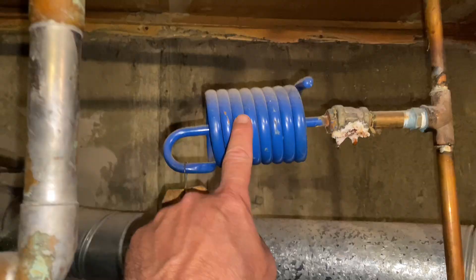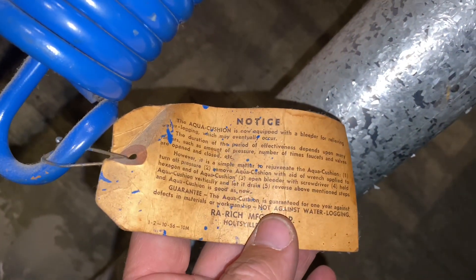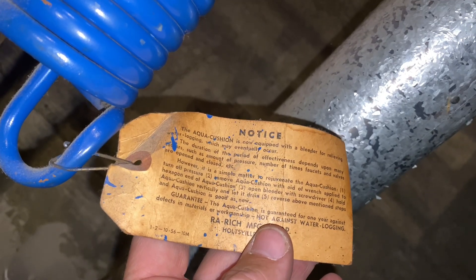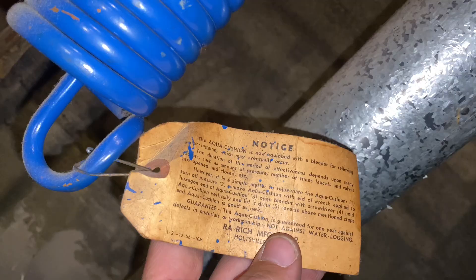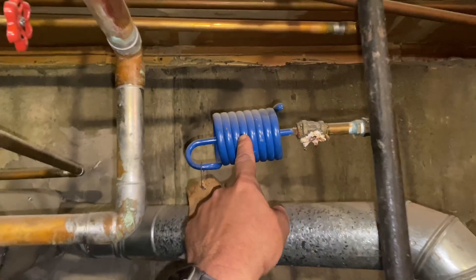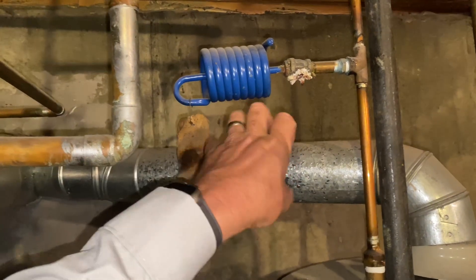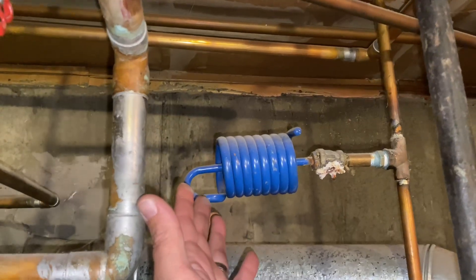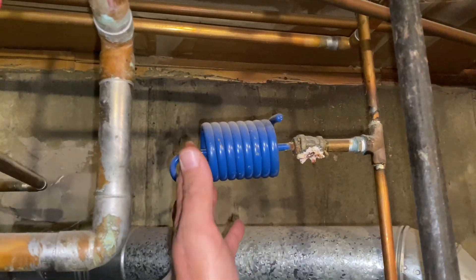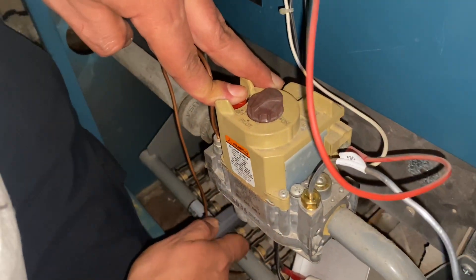This is actually pretty badass — it's called the aqua cushion. It's equipped with a bleeder for relieving water logging which may eventually occur. This little device is supposed to absorb pressure, so when you close a valve fast you don't get that water hammer. It's a primitive way of doing that instead of installing an expansion tank. But yeah, I've got no gas.